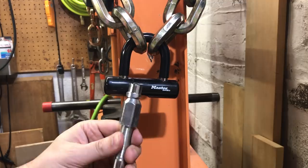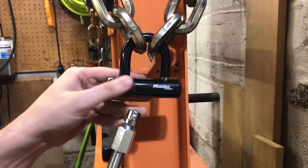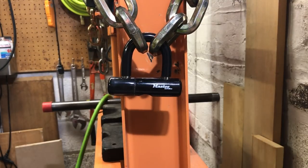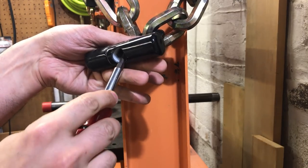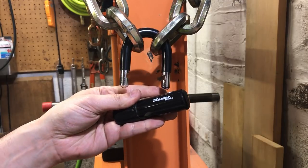Okay, let's look at the end of this. You can see we have the core stuck to the end of our rod and an empty bottom to this Masterlock. Then the only thing we need to do to open this up is reach in with something like this screwdriver and pull the locking lugs aside.